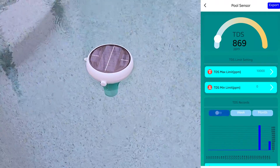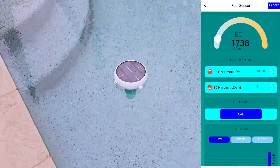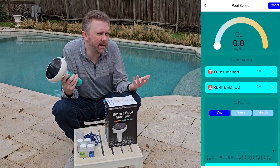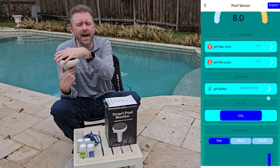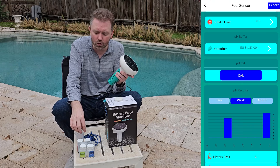You can plug it in and charge it via USB, or it has a large solar panel so most of the time it just floats around in your pool and you don't have to worry about manually charging it — unless you have weeks of cloudy days. If you have an indoor pool or one that doesn't get a lot of sunshine, the solar panel may not keep it fully charged, so you can charge it manually when needed.